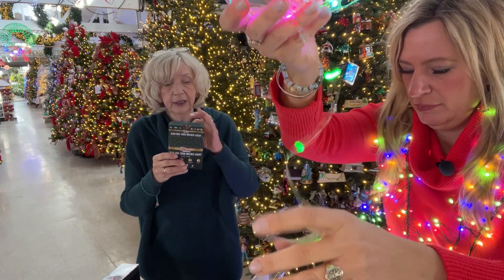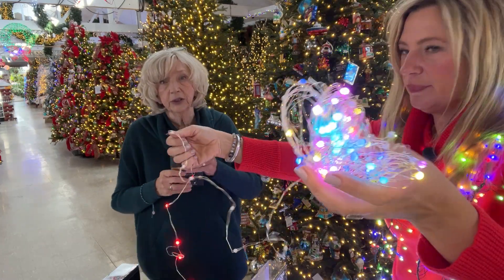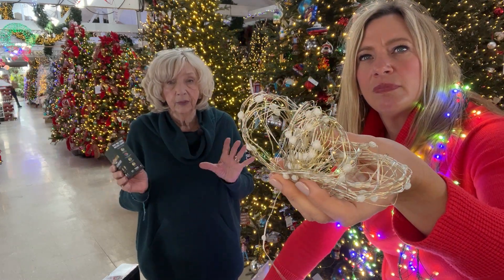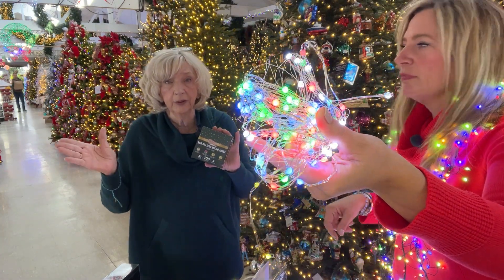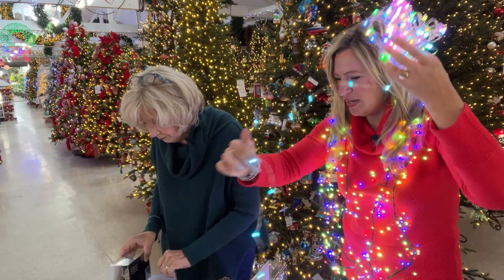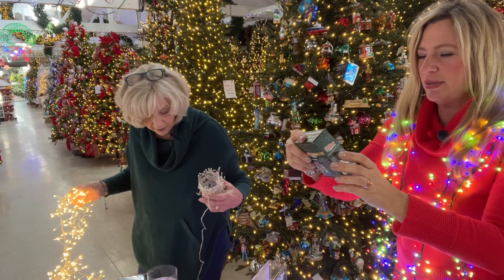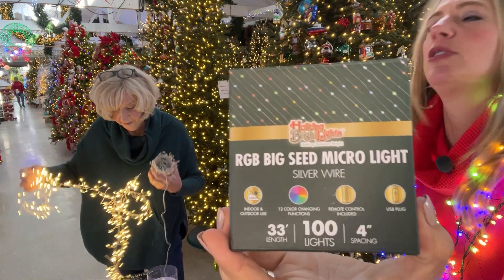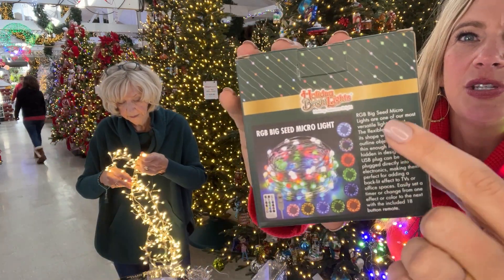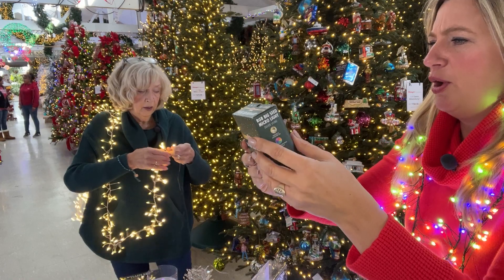All of our sets are rated between 30,000 and 50,000 hours. If you're lighting 10 hours a day for 50 days, most of these sets will last between 60 and 100 years — literally something you can pass down generation to generation and put in your will. This color-changing set is only $24.99 for all those options. The box shows all the colors and details — that's the one to look for.